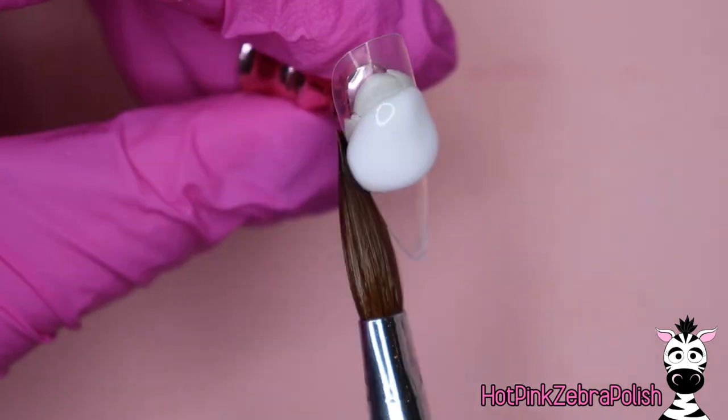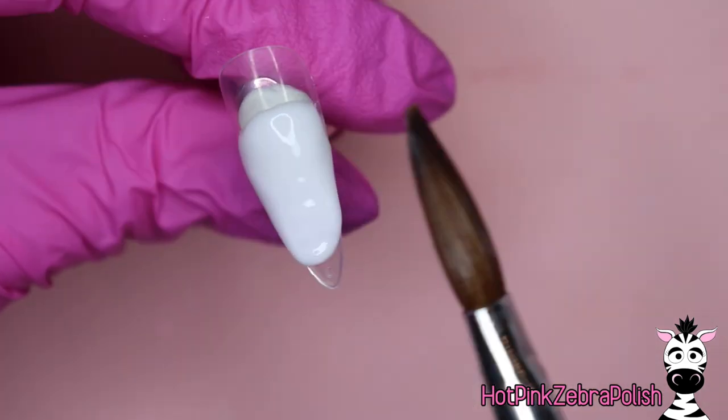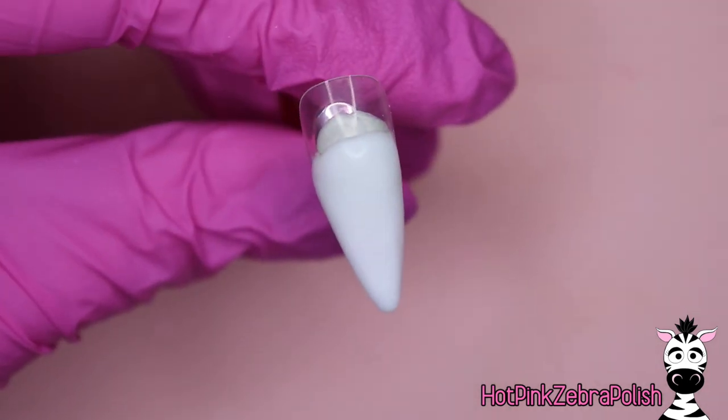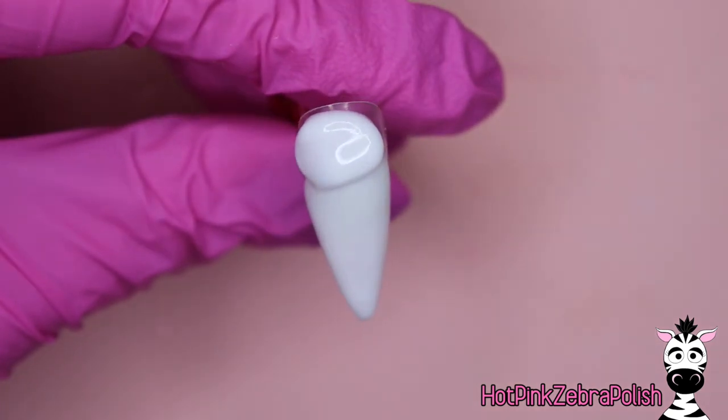So we're going to begin with an overlay of a soft white acrylic. And I do want to say I know what the name of that is — it is a honey dipper. I don't know why my brain decided to short out on me in the moment, but it did and here we are. So it's a honey dipper.